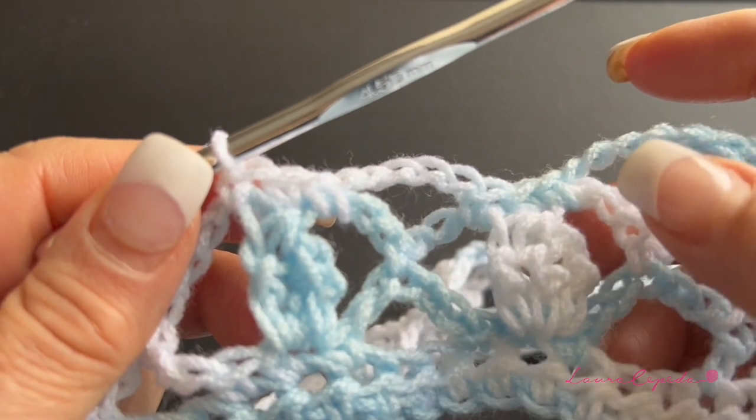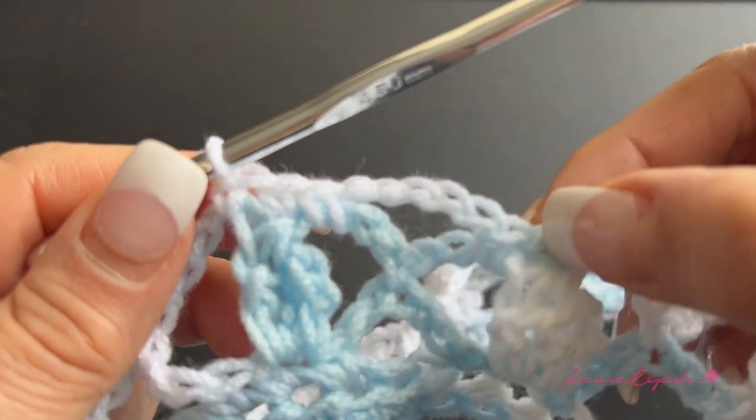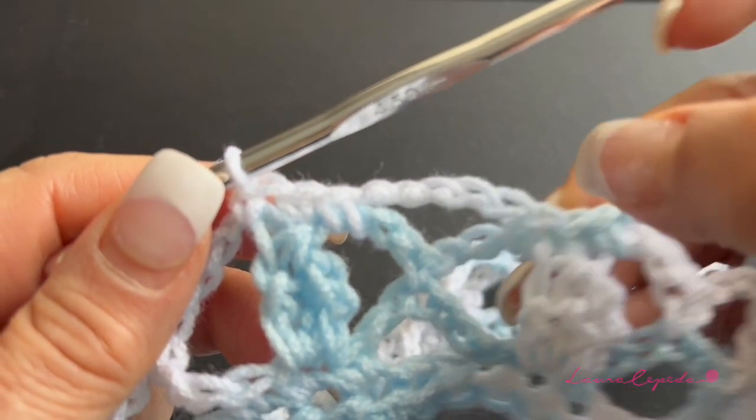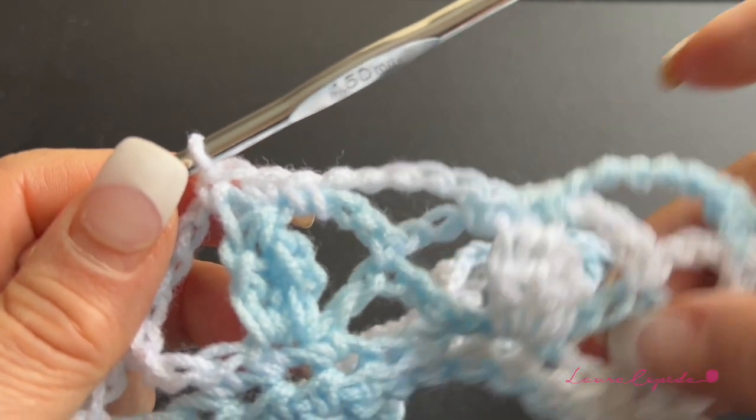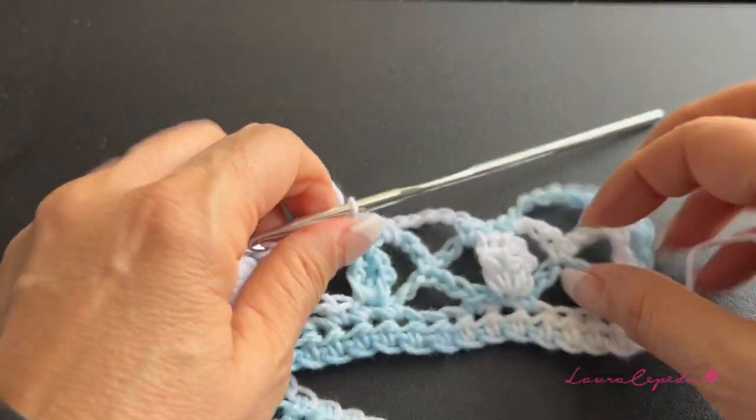With this stitch we won't alternate — we will always keep the leaf in the same place in all rows. I will continue making more rows so you can see how it looks, and I will tell you how many rows I made.